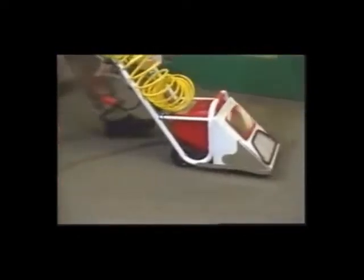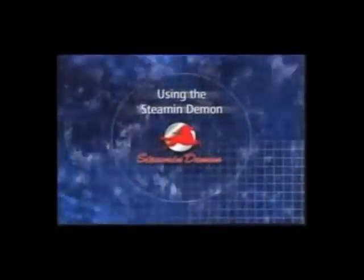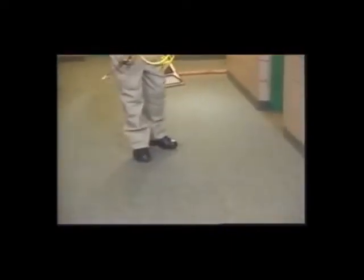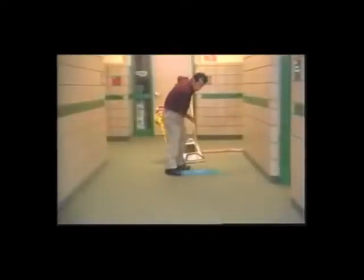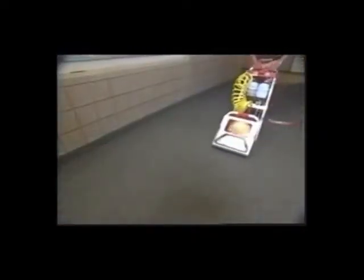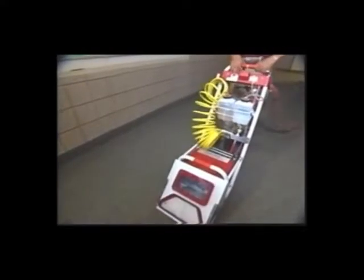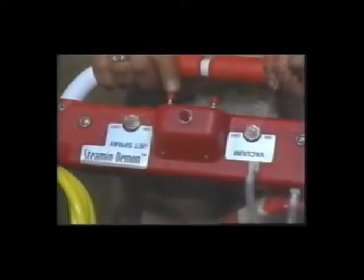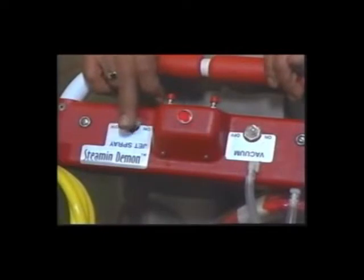Now you're ready to clean. To begin, apply pre-spray to the area you are going to clean. In heavy traffic areas, you might want to use a carpet rake to really work the spray into the carpet fibers. Start in an area that is close to your service closet and work away from the water source. Pick a spot about 4 to 6 feet from where you want to start and move the machine to that point. Turn on the water — you can either use the push button demand switch or the toggle switch.